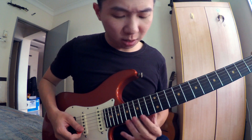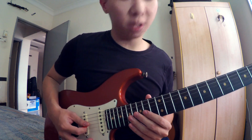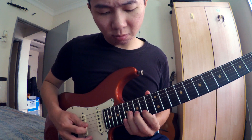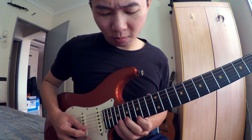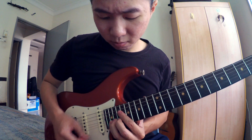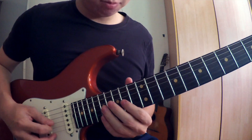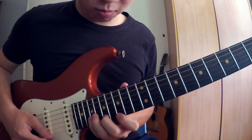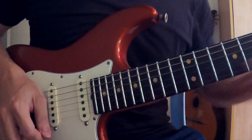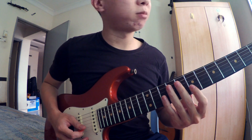Yang part last intro ni, dia start daripada fret 14, tali ke-3. Lepas tu, dia ikut B minor scale sahaja. 14, 16, sampailah fret tali kedua 20. Lepas tu, dia pergi fret 7, tali ke-2, pun dalam B minor scale.